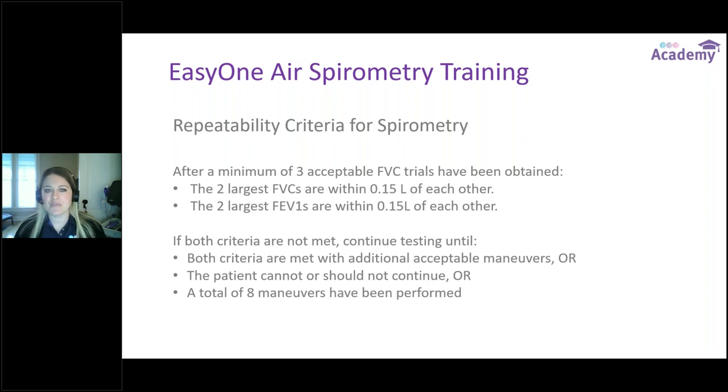Repeatability criteria for spirometry: we always want a minimum of three good, acceptable, reproducible tests. After a minimum of three acceptable FVC trials, we want the two largest FVCs and the two largest FEV1s to be within 0.15 liters of one another. If those criteria have not been met, we keep testing until we either meet criteria with more trials, the patient cannot or should not continue, or we've reached a maximum of eight trials.